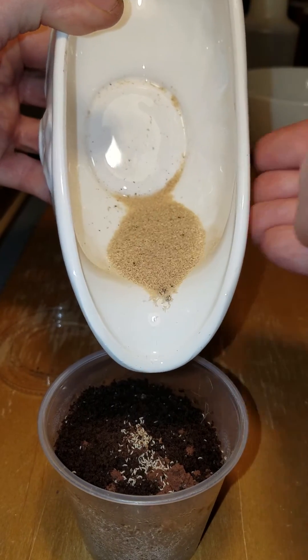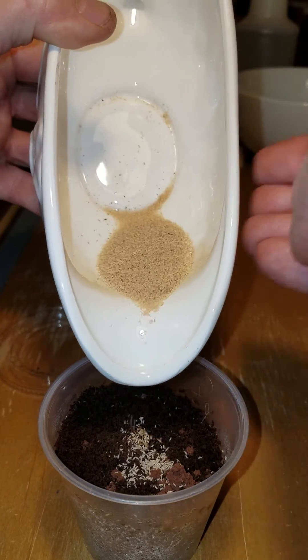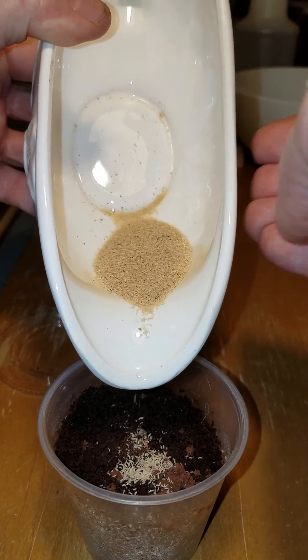10, 20, 30, 40, 50, 60, 70, 80, 90, 100.